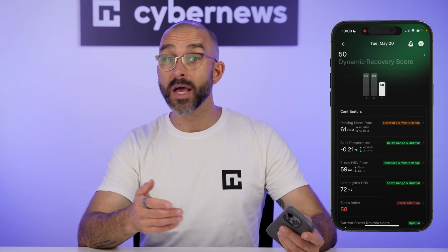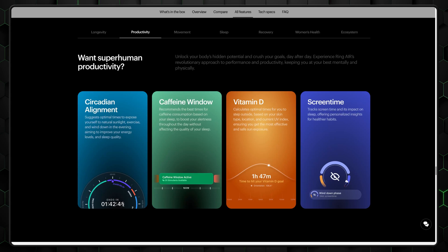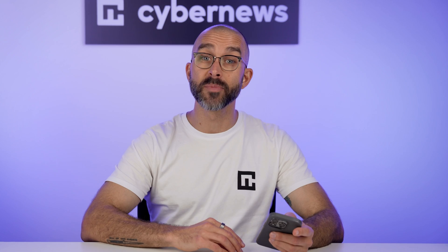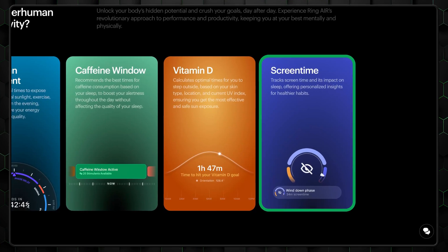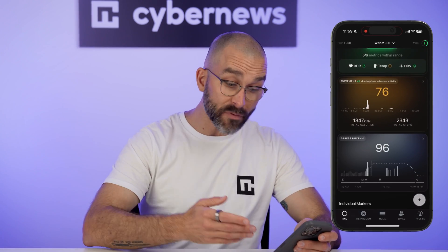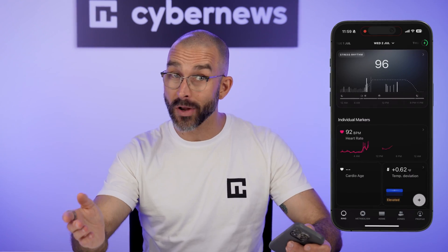Here's a rapid-fire rundown of some extras I tested. First, dynamic recovery: it combines your sleep, temperature, heart rate, and stress levels to give you a recovery score — one day it literally told me to chill, and honestly, it was right. Second, vitamin D alerts, which in theory tell you the best time to step outside for healthy sun exposure based on your location, though it suggested I head out during a rainstorm, so maybe don't throw your umbrella away. Third, screen time tracking — useful for calling out those late-night doom scroll sessions. The app itself is really nicely designed: clean UI, soft colors, and dark mode by default, which is underrated when checking metrics first thing in the morning.